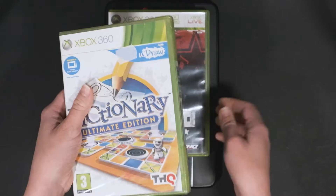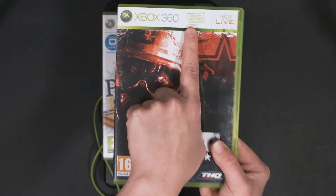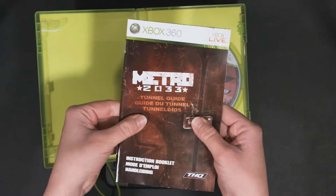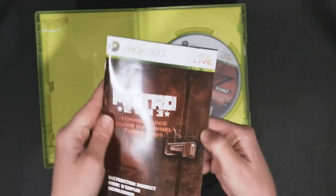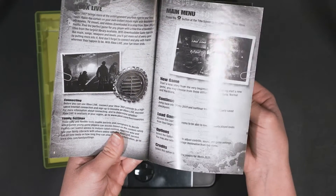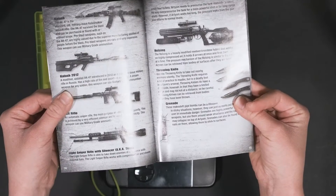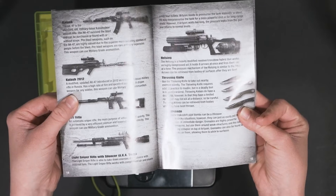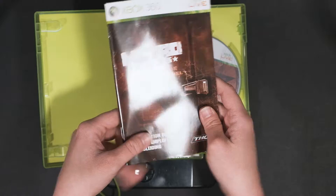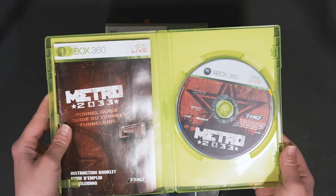There's also some Xbox 360 stuff — Metro 2033, an Xbox and Windows exclusive. There's a tunnel guide and a big instruction booklet, but it's all in black and white. It's a good manual overall — very basic, but it doesn't really have to be anything more than that. The disc is also in great shape and looks really nice. This was a good find for 3 euros.